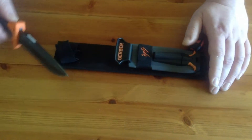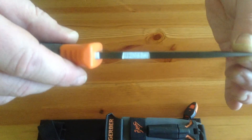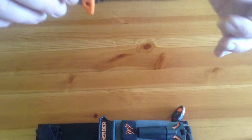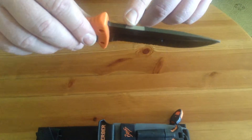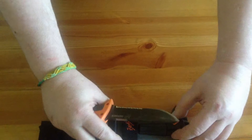Now the blade itself is superb. I mean you can see how thick that is — that is a serious, serious blade. You can also see small portions where it's actually got the coating removed, and that's so you can use it as a fire steel, which comes with the knife.